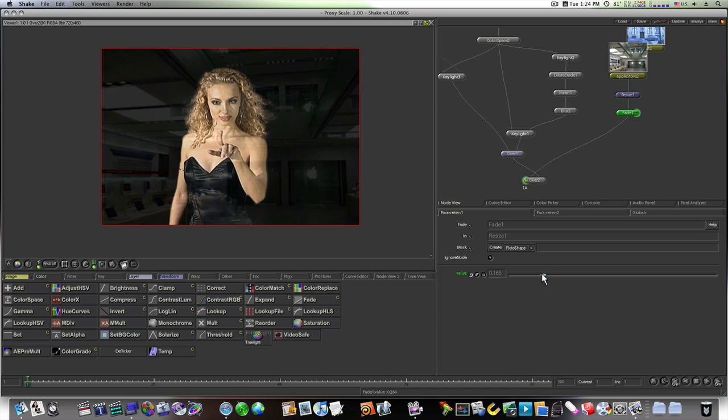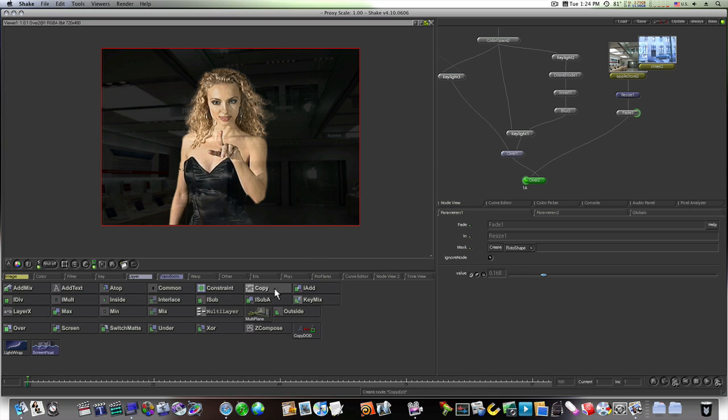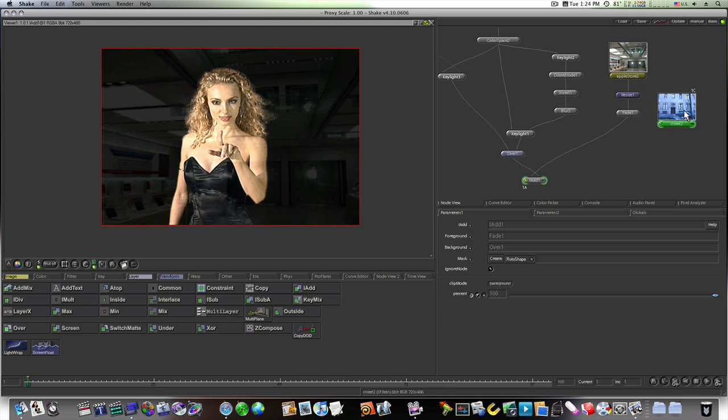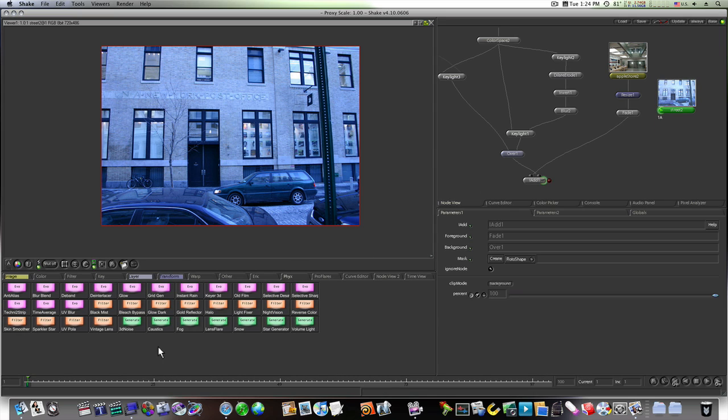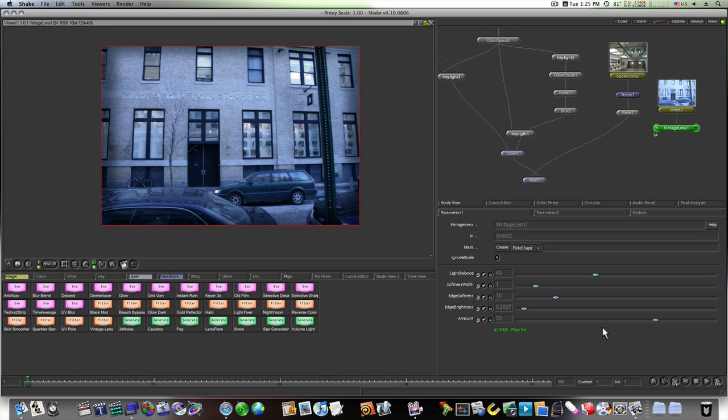Now we're going to add in our street. We can go back to our layers and experiment with IAdd — that makes her a little brighter. Let's leave it for now and adjust in a minute. Select the street and I'm going to use a plugin called Vintage Lens for a certain look. I'll turn the amount down.